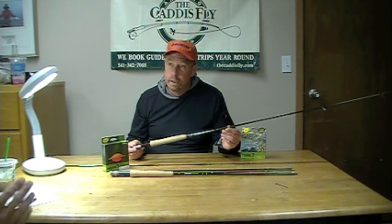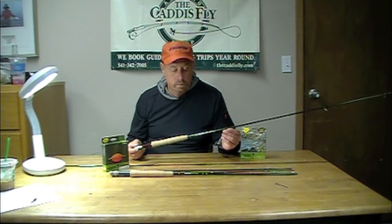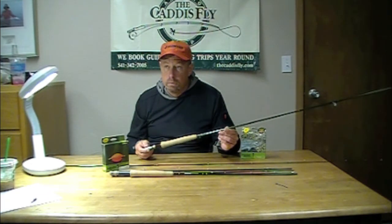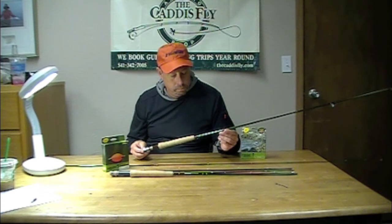Now, the kinetic technology, which is a big part of the Sage One rod technology being introduced right now as well, really plays to the Czech nymph style in terms of feel. How does that stacked graphite transmit the feel through the rod? I know it does in casting because we've cast those Sage One rods, but with the contact fishing of Czech nymphing, how does kinetic technology enhance feel?